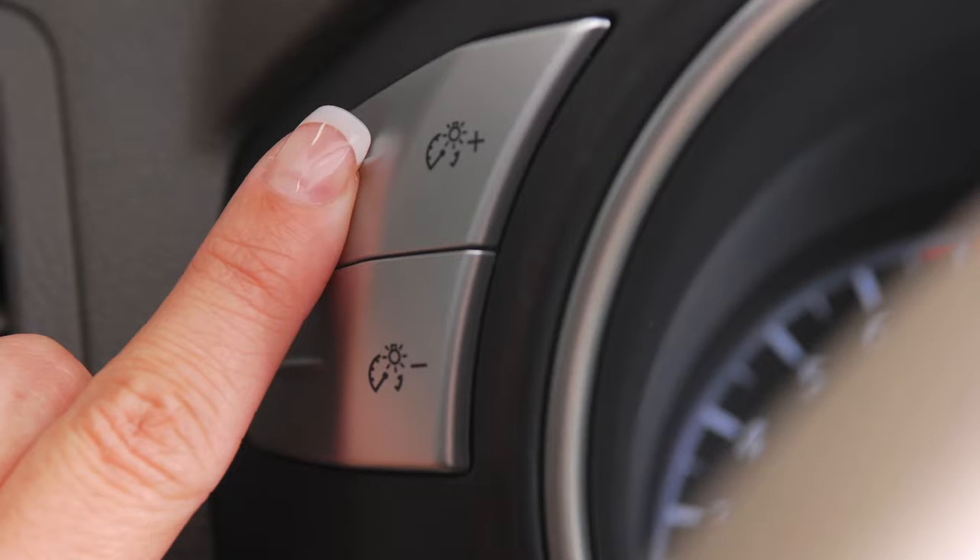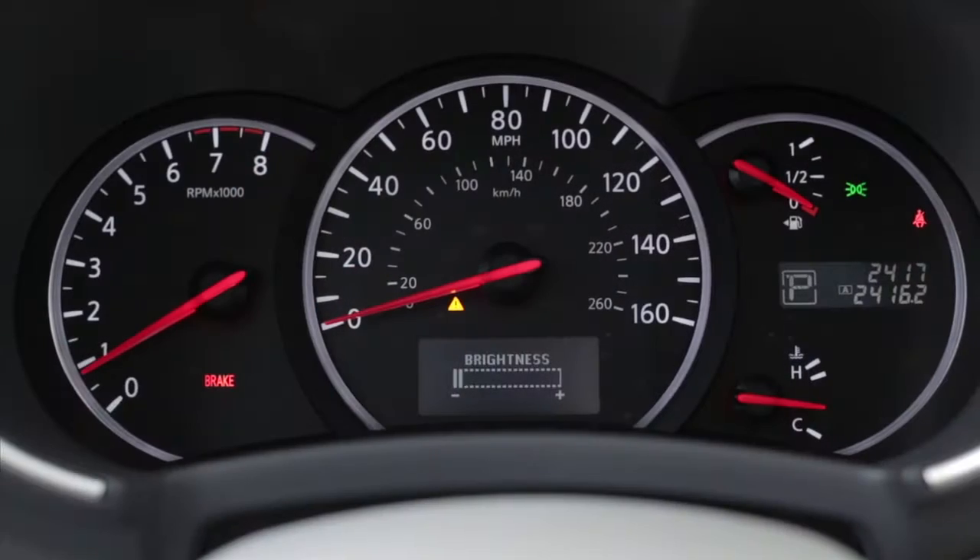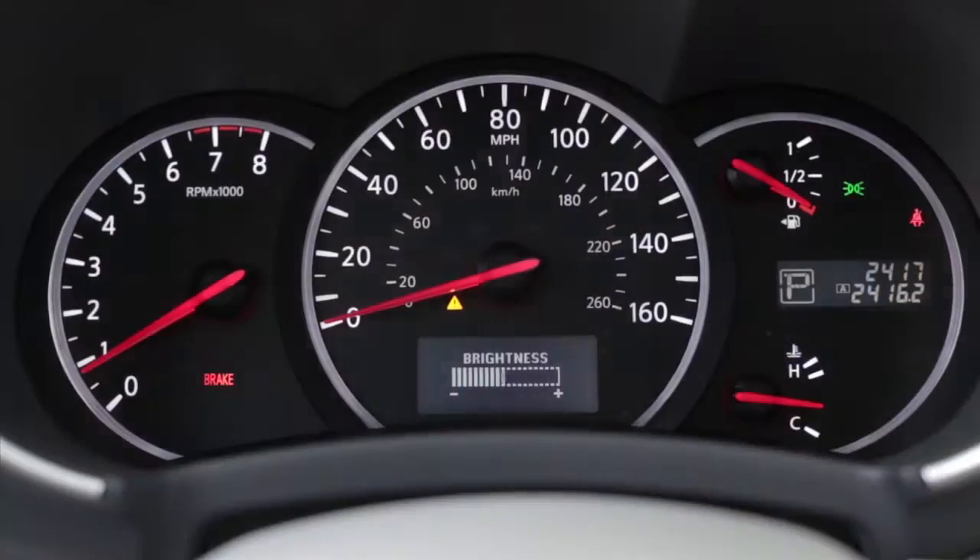This control adjusts the brightness of your instrument panel lights. Repeatedly push the plus button to increase the brightness or the minus to reduce the brightness.